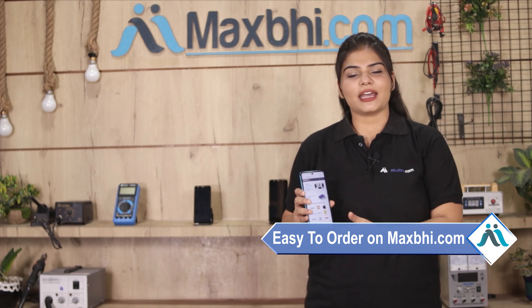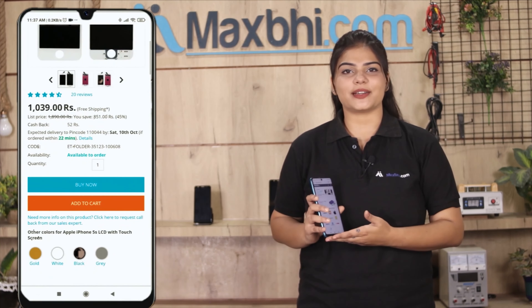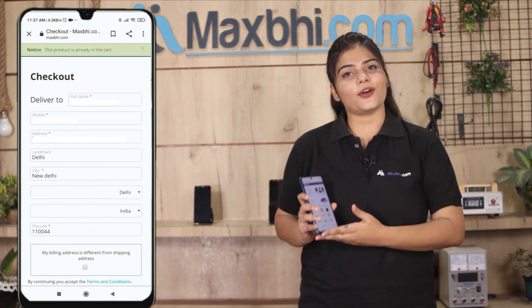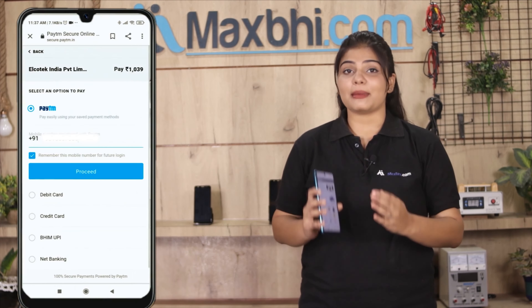Friends, ordering on MaxBee.com is very easy and simple. Visit our website MaxBee.com, search and click on the product page. Fill in your name, mobile number, and address, then click on the order button. After clicking on order, you will go to our Super Secure Payment page.